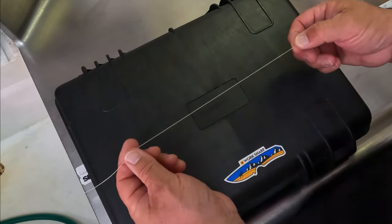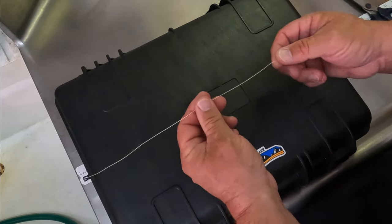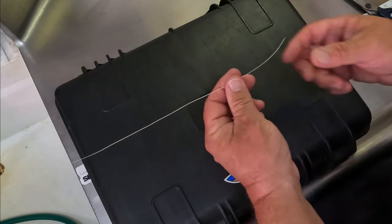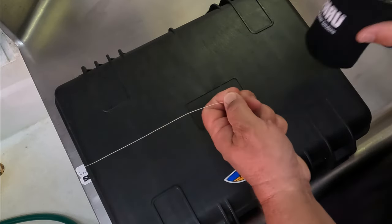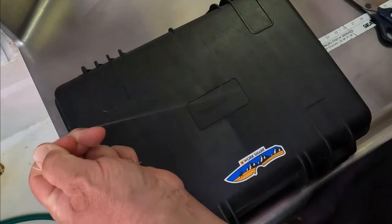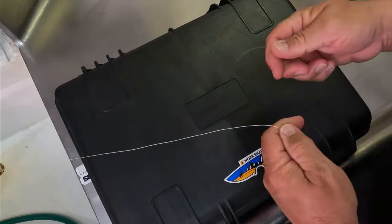We typically use 40 pound braid — I'm a fan of the Power Pro, but we also use some off-brand braided line just because we go through enough of it. So this is 40 pound braid and this is 30 pound clear mono. You can do this with fluorocarbon too, no big deal.